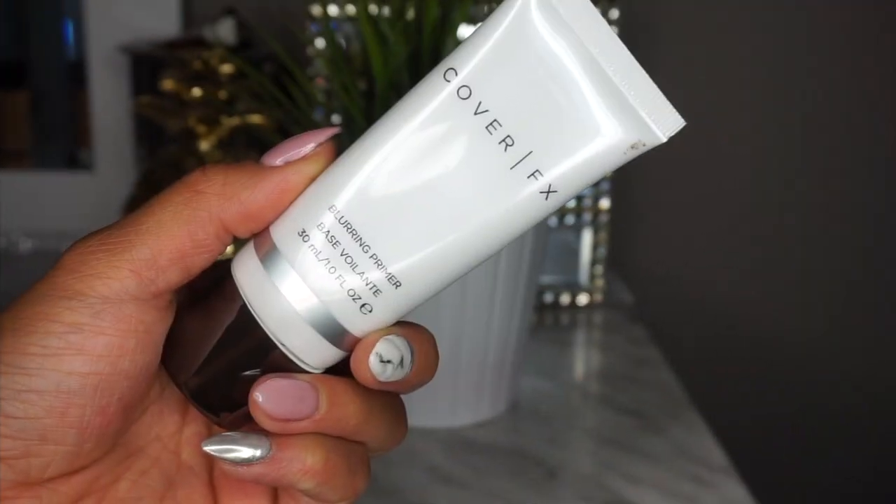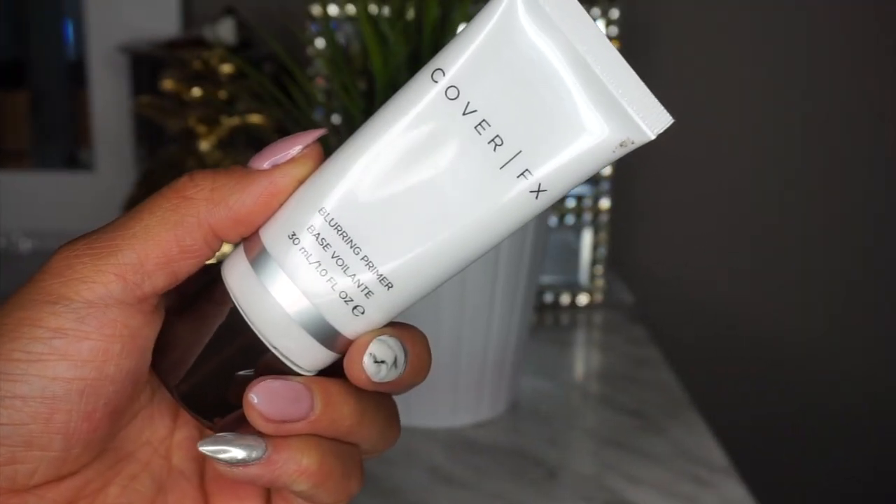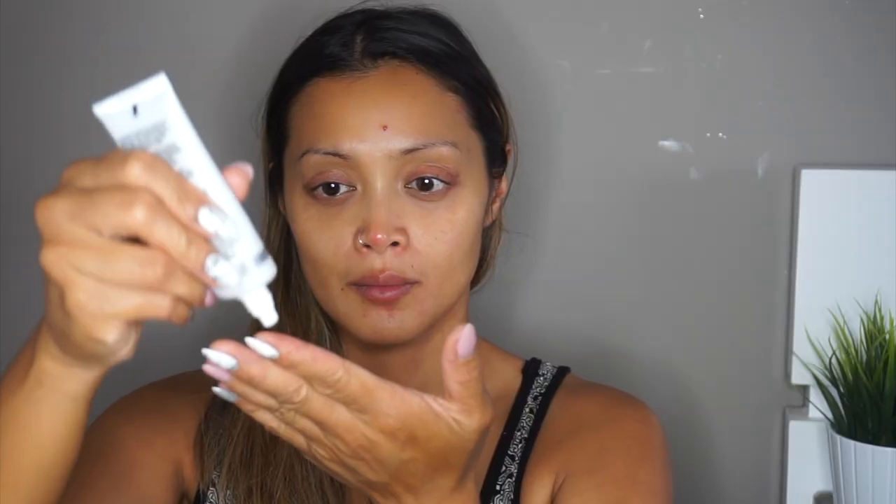To prime my face I'm going to be using this Cover FX Blurring Primer. I'm going to take a bit of that onto my fingers and gently apply that to my face, and instantly I can see it minimize the appearance of my pores, giving me that even skin tone and smoother skin.